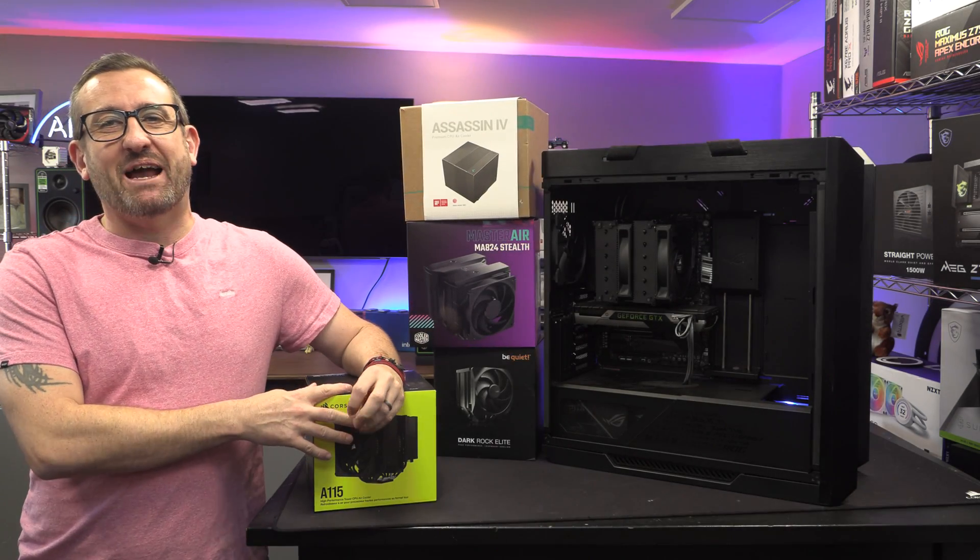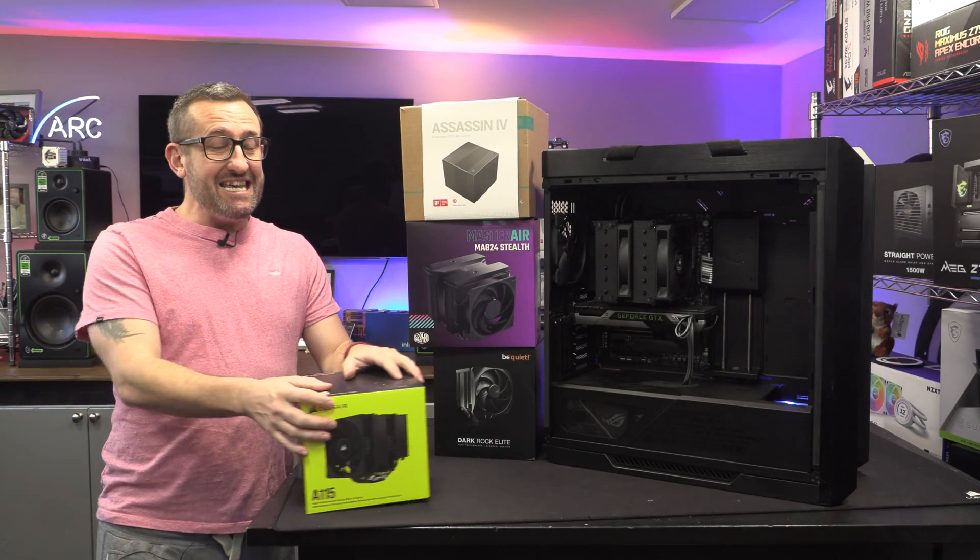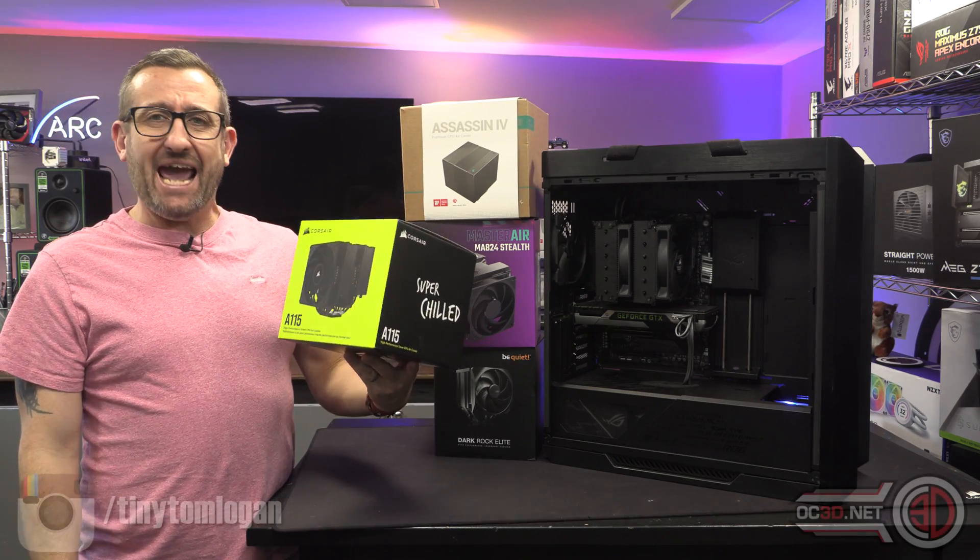Hey guys, it's Tiny Tom Logan back with another video, and today we're going to look at a Corsair air cooler.